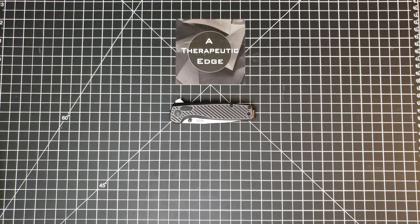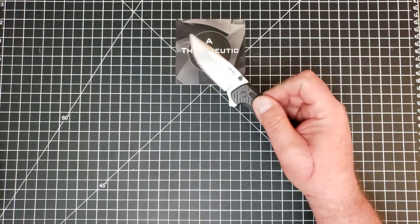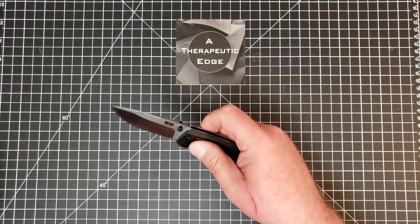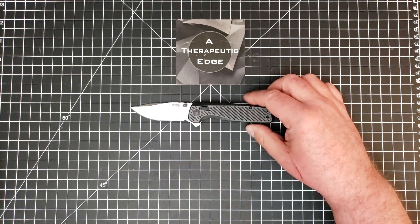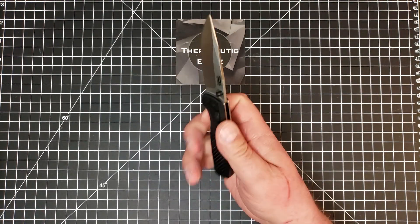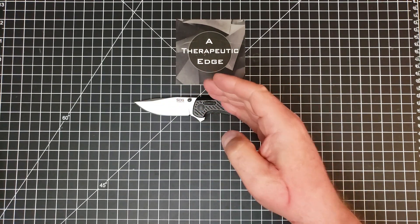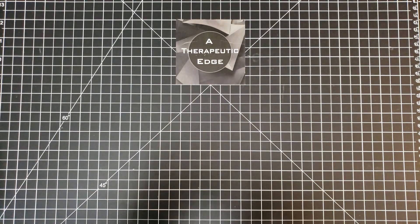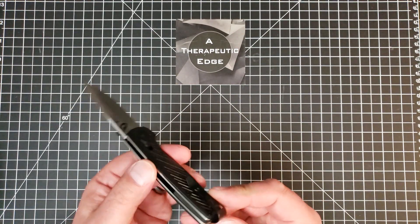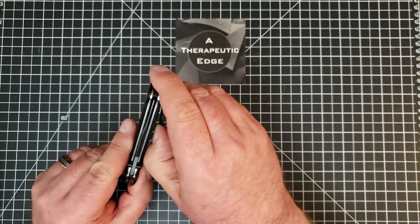But then there was this. I don't know what drove them to do this — I just know that I'm glad they did. This is S35VN. It has some form of the access lock. It's got thumb studs that work, a flipper that works, and very nice action. It is comfortable in hand. Again, S35VN, good lock. It is G10 with what looks like carbon fiber overlaid over it. It has a G10 backspacer and a really nice deep carry pocket clip that works very well.